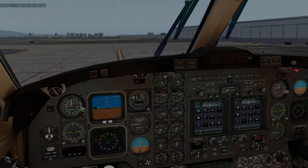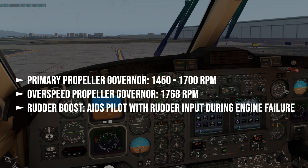First up is the overspeed governors and rudder boost check. The purpose of this test is to verify that each prop overspeed governor would regulate the prop rpm to 1768 if the primary governor failed. The primary governor limits prop rpm speed to 1700, which is the red line on the prop rpm gauges. By moving the test switch to gov, it is basically tricking the system, allowing us to conduct the test at a lower power setting.